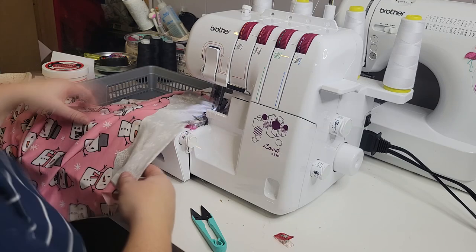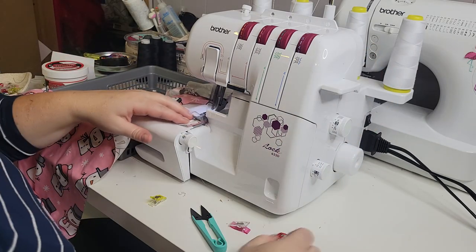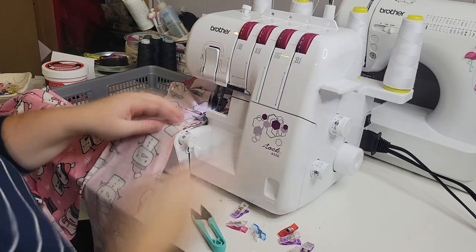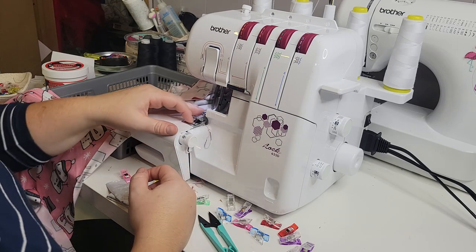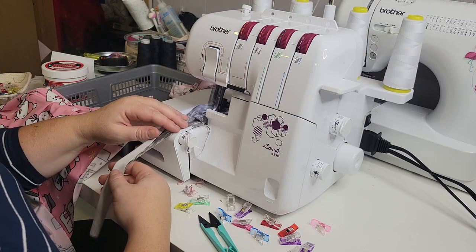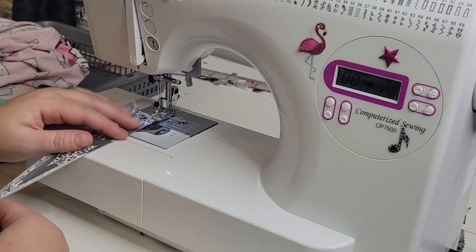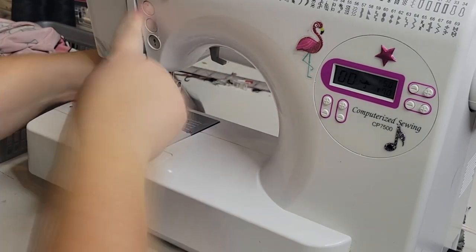I'm using my Brother 655D serger today, but you do not need a serger to sew with knit fabrics. If you just have a regular sewing machine, consult your user manual to find the stretch stitch — most of the time it's a zigzag stitch. I'm feeding in all my pieces in a chain action, one after the other, then cutting them apart when done. For the ruffle piece I serged the one edge, then put my regular sewing machine on the longest stitch length and did a quick basting stitch all the way down.